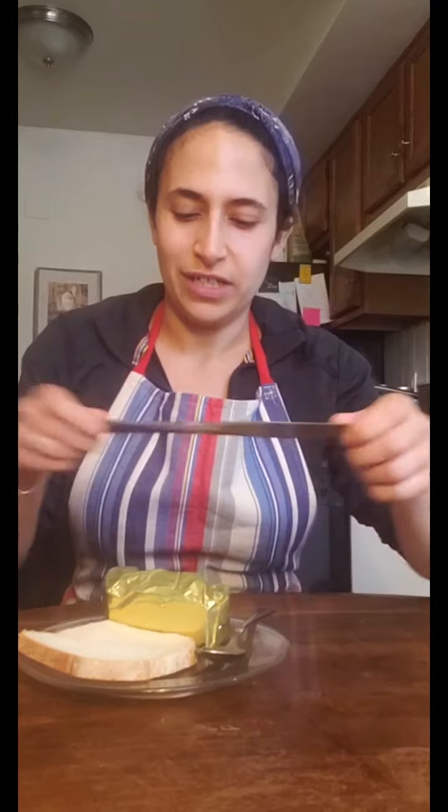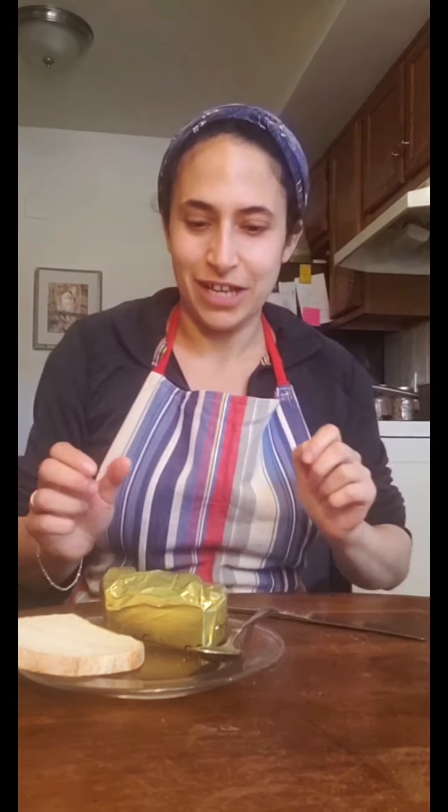For this recipe all you need is a piece of bread, some butter, some sugar, and some cinnamon. Here's how you make it.